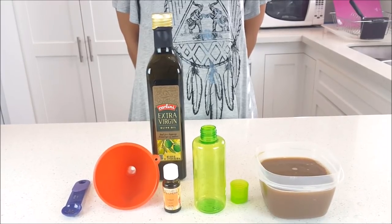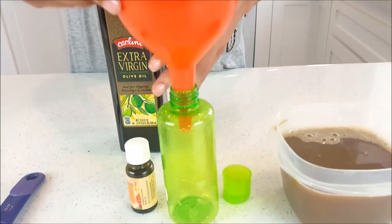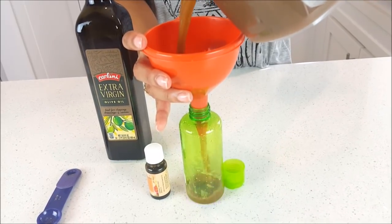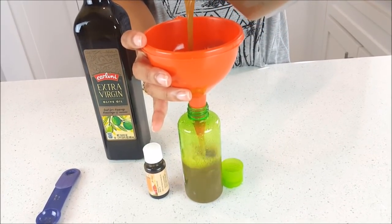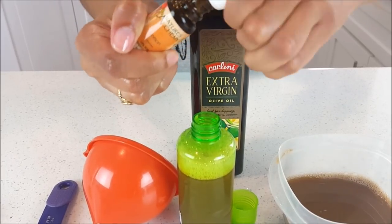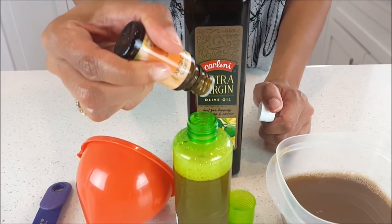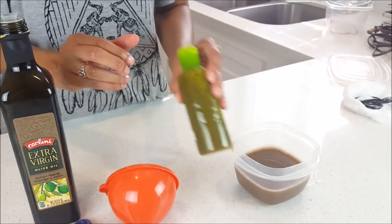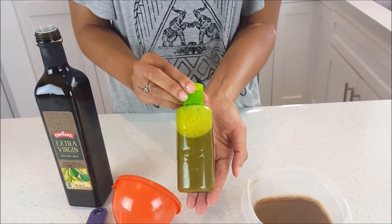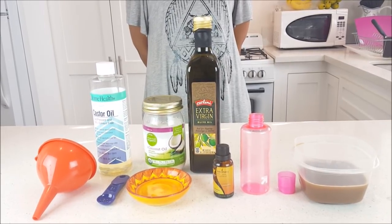For the body wash we're going to use lemon essential oil and extra virgin olive oil. Same thing — take the funnel, put it in the bottle, and pour the African black soap down the funnel. Add 10 drops of essential oil, you can use less or more. Close that up, give it a little shake, and there is your body wash.